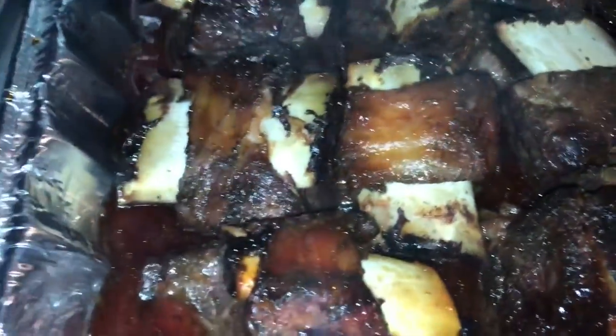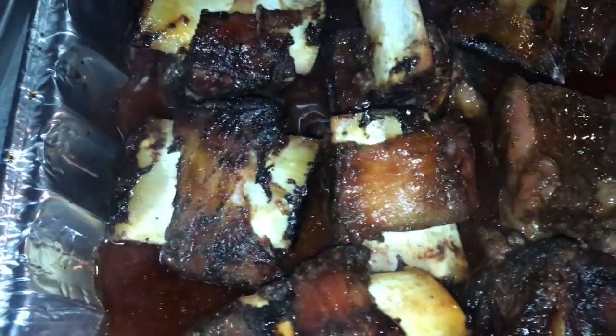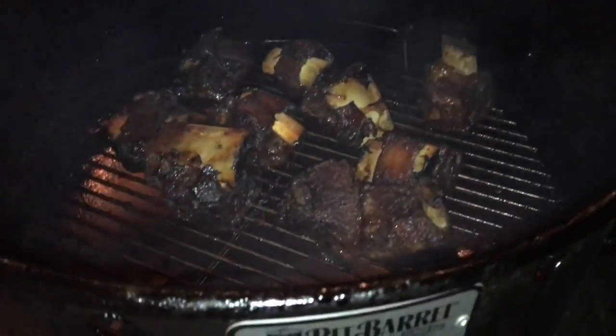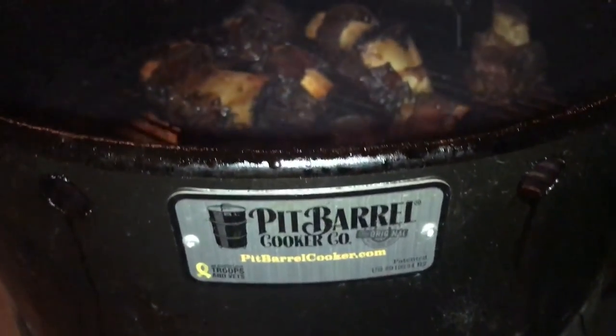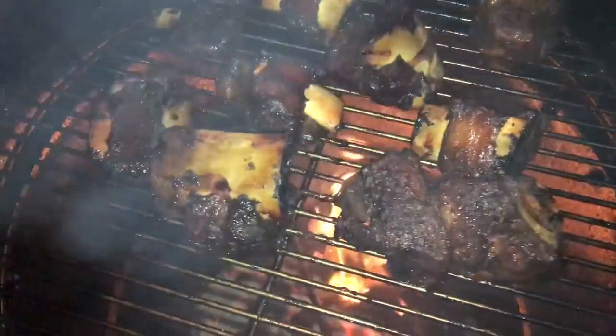The ribs are looking delicious — look at those bad boys. The bones are coming out nice and braised. I'm gonna get these out of the braise and get them back on the smoker for one final firm-up of the glaze.